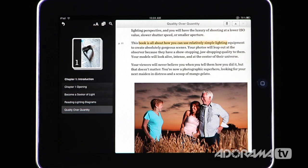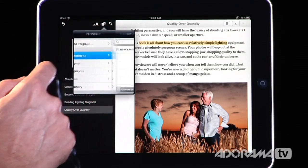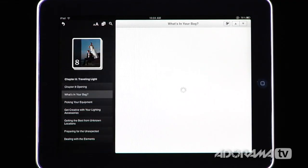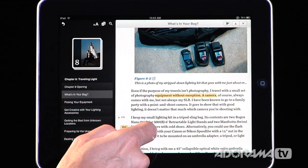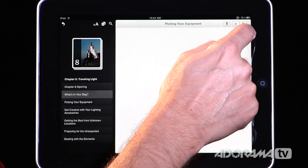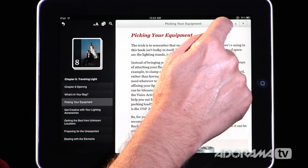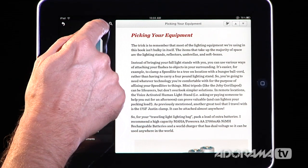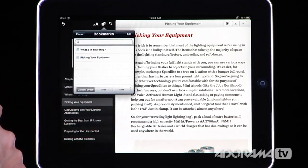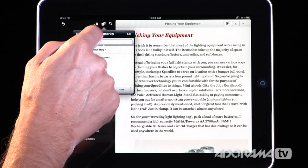As you go through this book, you can take notes, add highlights, and add bookmarks. For example, here's a bookmark I made earlier for 'What's in Your Bag,' which takes me right to that section, and I can see the highlight I made there. To create a bookmark on a new page — say 'Picking Your Equipment' — just tap the bookmark icon and it's bookmarked. Then under bookmarks you can see 'Picking Your Equipment' and 'What's in Your Bag,' and jump back and forth between them.